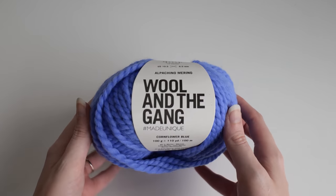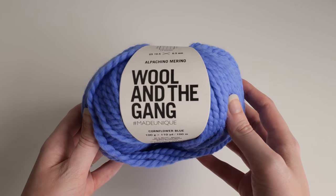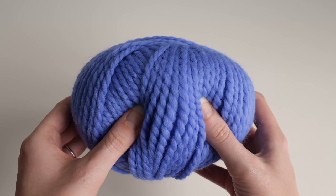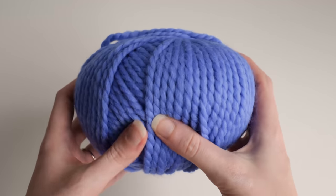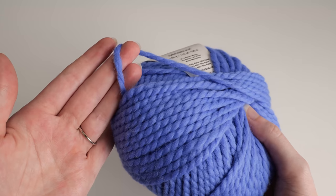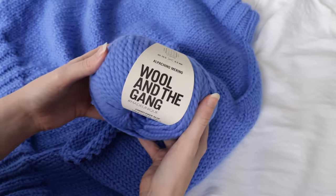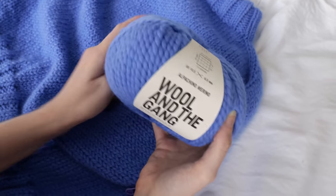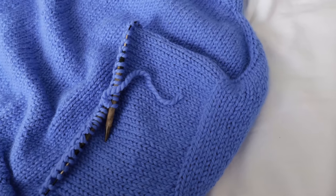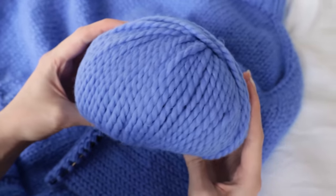For this project, I'm using Wool McGang's Al Pacino Merino in this really beautiful cornflower blue shade, which I actually picked up a few months ago with this project in mind. I've been really dying to work with this yarn — I was being very responsible, making sure I finished all my other projects first. My first impressions: it is so soft. As you can imagine, it's mixed with alpaca and merino wool, so it's really soft and squishy — the perfect yarn for what I have in mind.